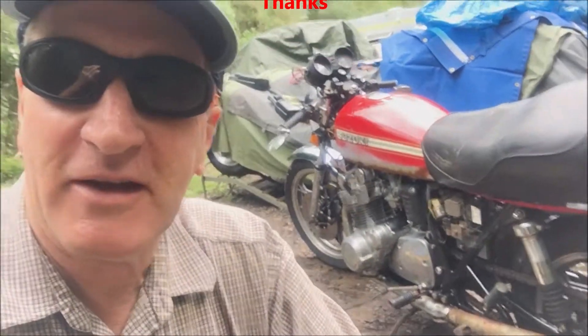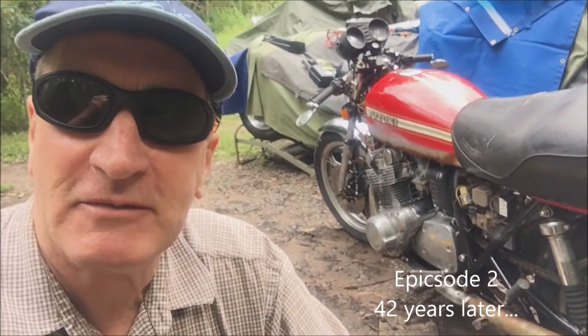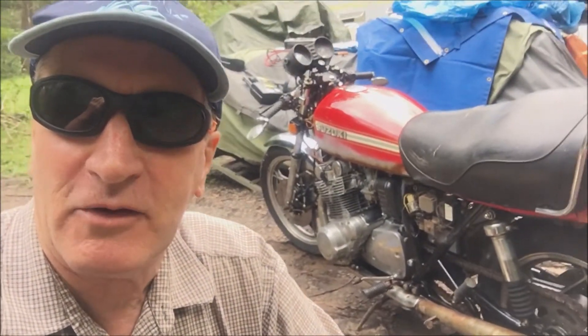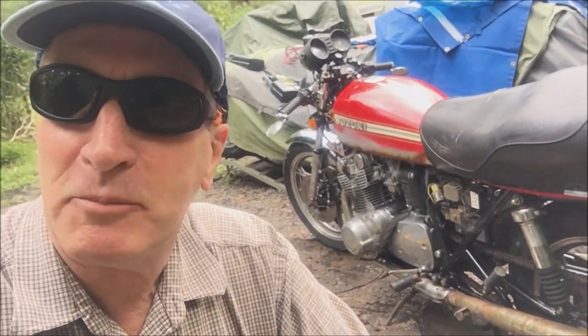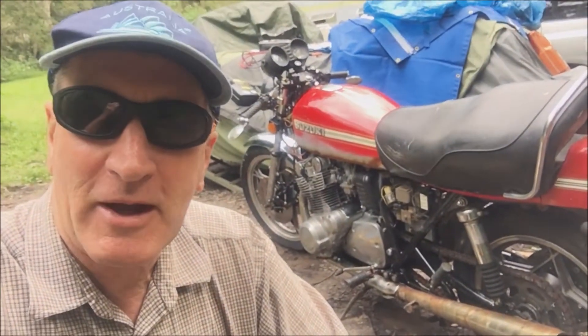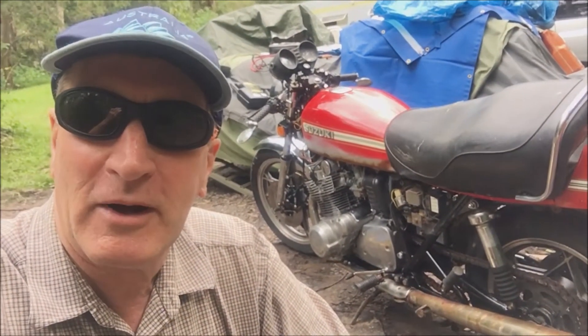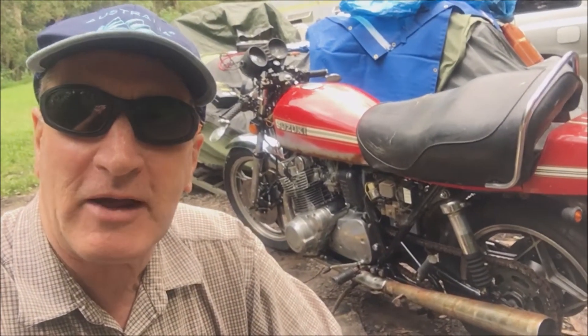Here I am, I've got the GS1000 off the bike trailer. Since last episode I've done an oil change and a filter change. The magnetic sump plug revealed that everything was looking good in there, so pretty happy about that. Now I'm just going to do a check on the cam chain — it's been sitting for a long time and I just want to see if it's still actuating.